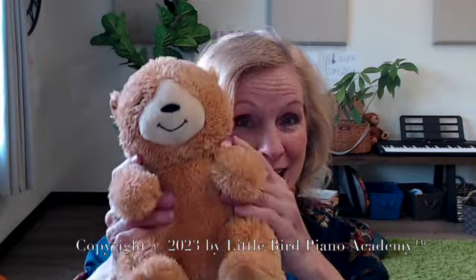You can even hold your baby, and when you pick up your baby, go up — "up we go" — and "down we go." And your baby will start to get the idea that this is up, and this is down.